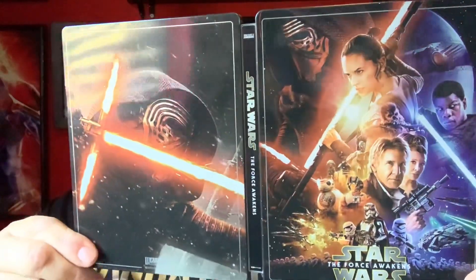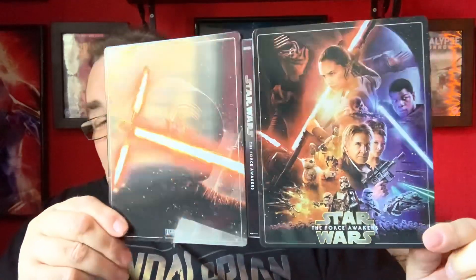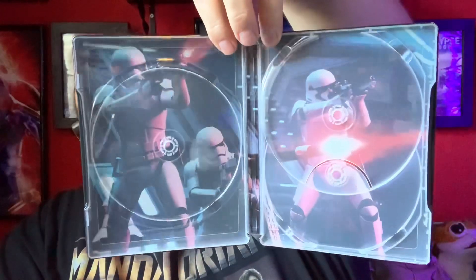Let's just take the discs out. I think we're on to a top, top doing with the inside artwork as well, so this could be one of the best of the Zavvi steelbooks. There is the outside of the artwork — it just goes so well together. Absolutely fantastic. This is definitely one of the best designed Zavvi steelbooks for Star Wars. And then on the inside — Stormtroopers. Absolutely love that.